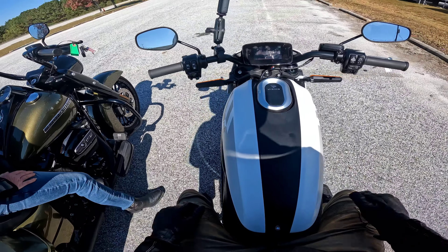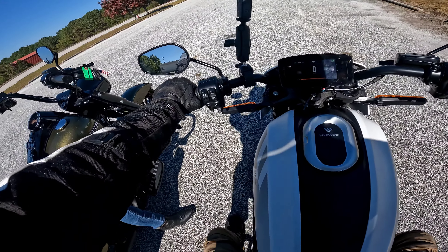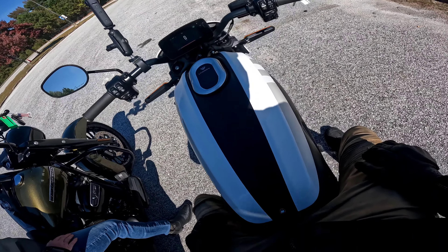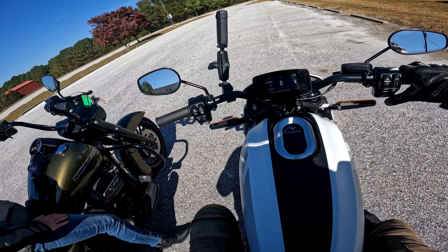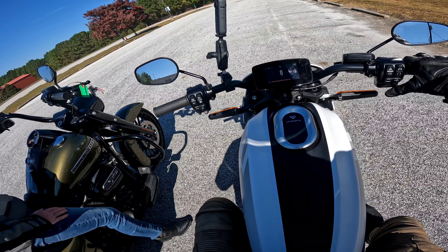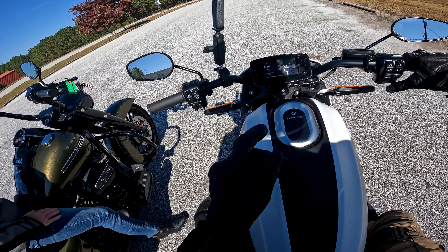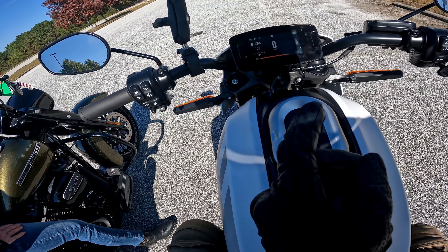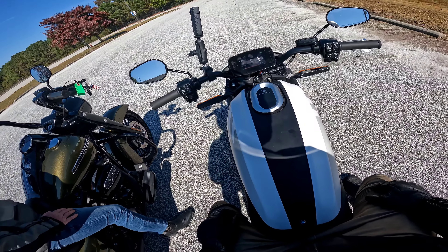It's not exactly a sport bike, but it's not exactly a cruiser either in terms of how you sit. This is a 15 kilowatt hour battery, I believe. It gives you battery temp there. I really like that little heartbeat it has.